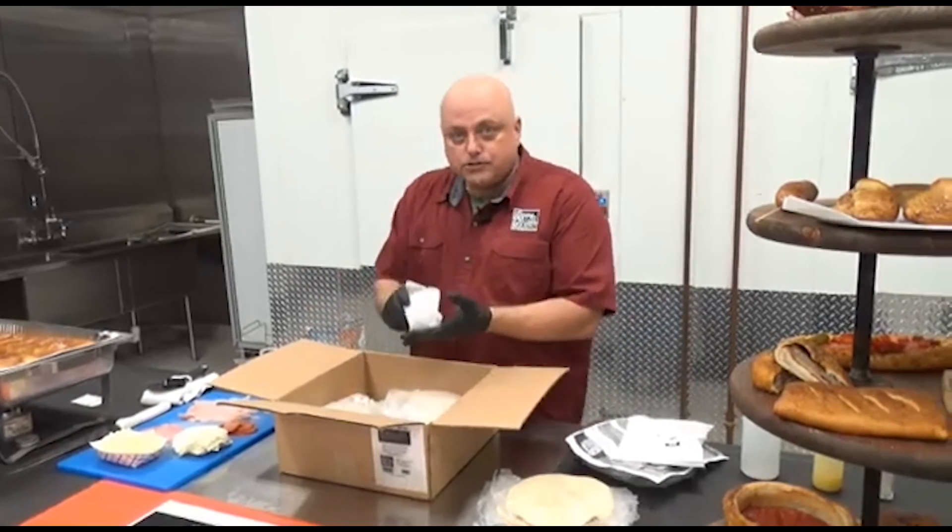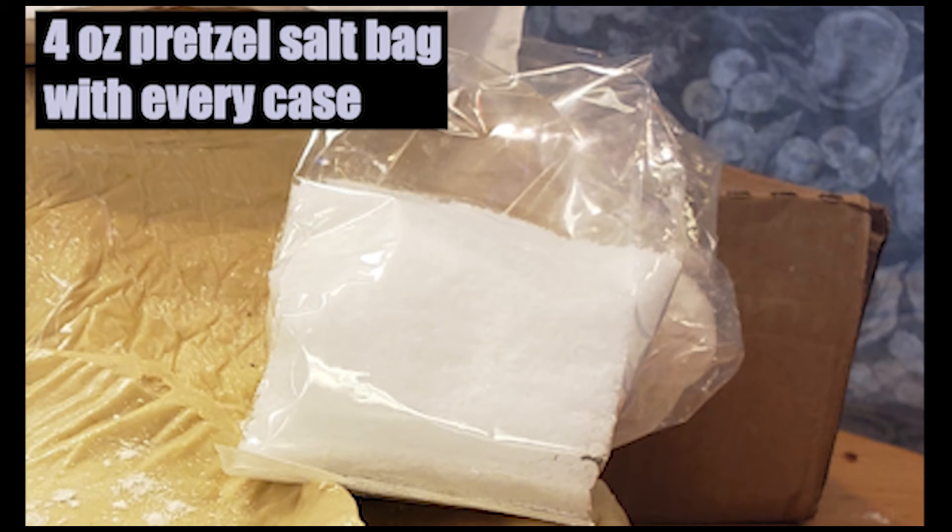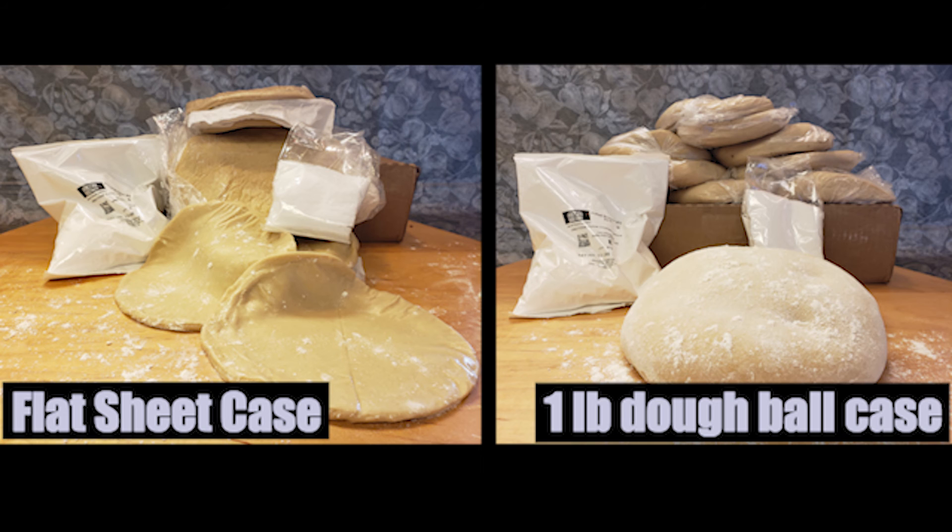In the box comes pretzel salt. This is an M-cut pretzel salt, specific for pretzels. The way they grind it, they use air, which makes the molecule bigger and not as salty. So it's not kosher salt — it's pretzel salt. And there is a flavor difference in the profile.